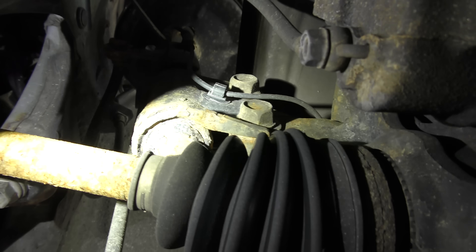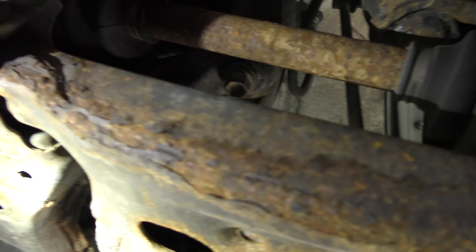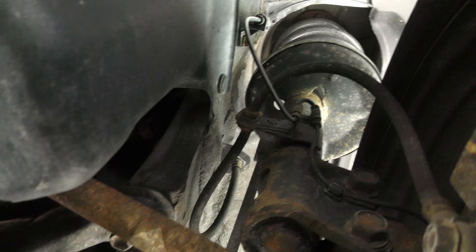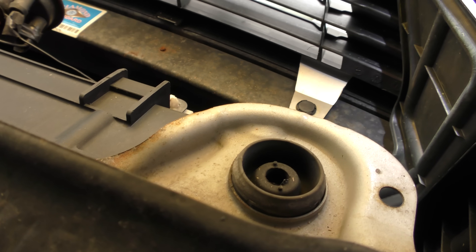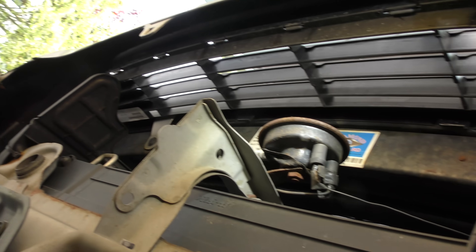You're always going to get superficial rust especially up north. See how the frame rusts — the frame itself is good but all the bare steel stuff will get superficial rust up north. If you look under here, a bit of the undercover is missing. You can see it's got a replacement bumper on it, so at some point it was whacked in the front. But these things can take a lot of abuse and still go down the road.